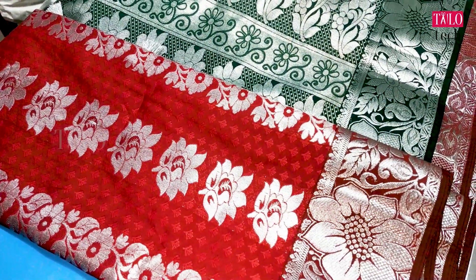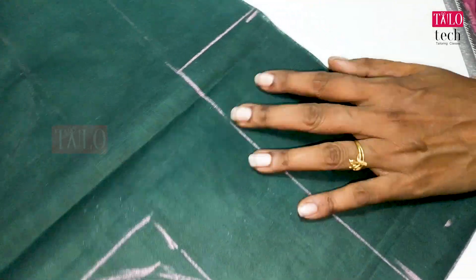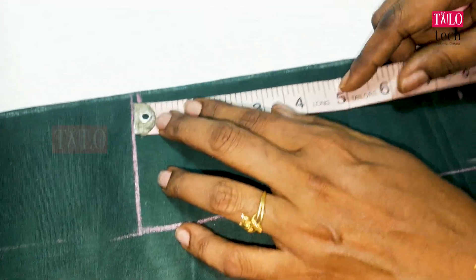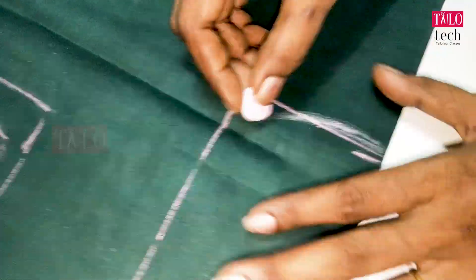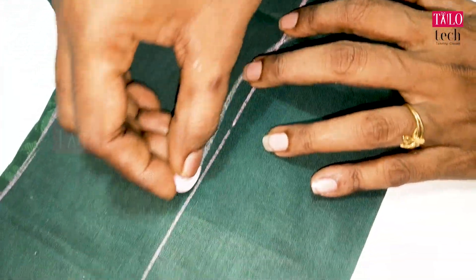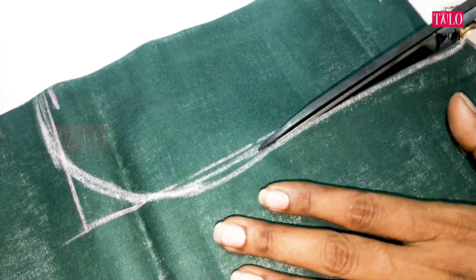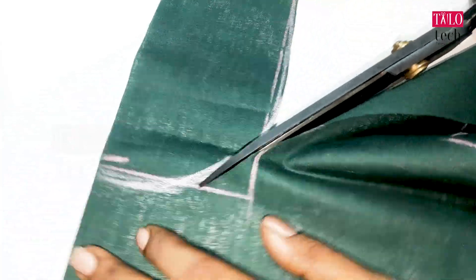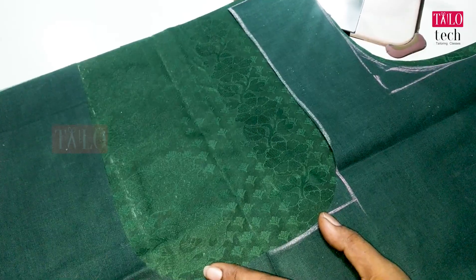We will try to use a blouse design as well. We will cut the back. We will use a round neck. We will mark a round neck. We will cut the back and mark the right side. We will give a black neck.